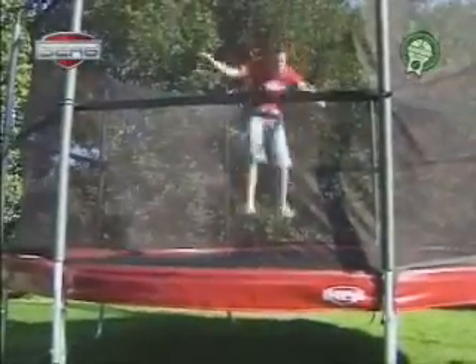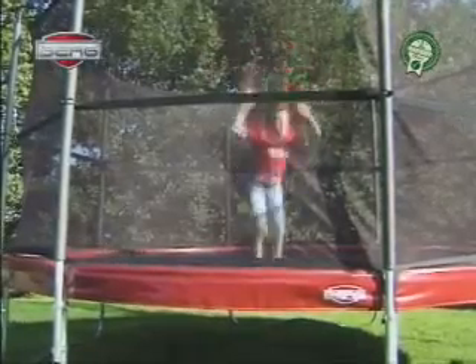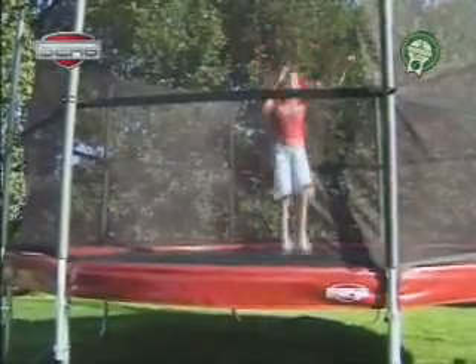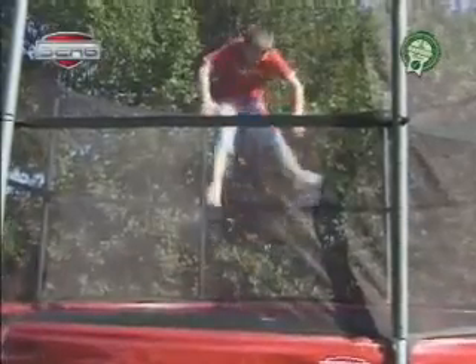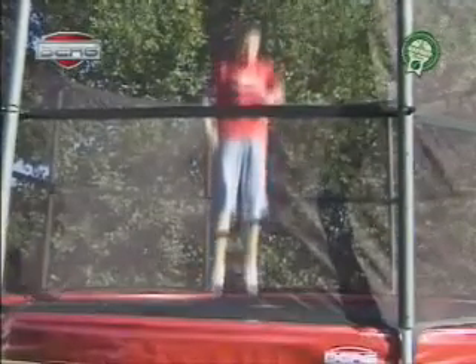Jump up like you have learned in the basic jump. Pull in both your knees and touch them with both hands. Land up straight on the mat and do the basic jump again. Spread your legs aside and touch your toes with both hands. Land up straight on the mat and do the basic jump again.